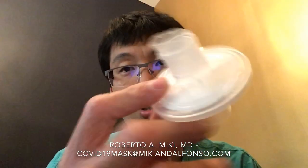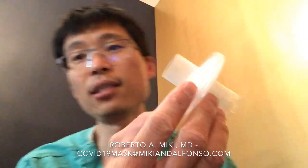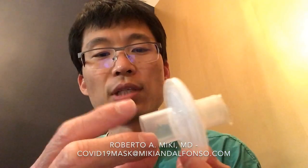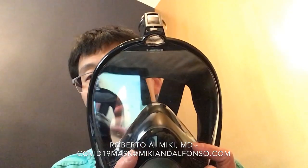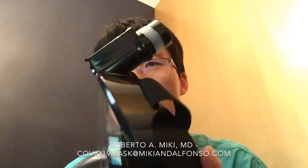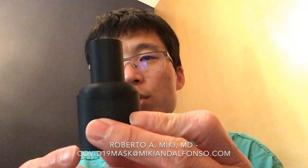Basically, I've taken a standard ventilator filter which is rated N99 — it has a 22 millimeter female adapter connector on this side. I've taken a simple snorkel mask with a built-in snorkel; it has an intake port here and two exhalation portals here with valves on them to prevent backflow. We created an adapter which connects the two.